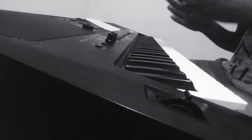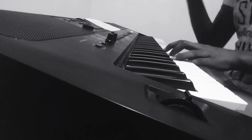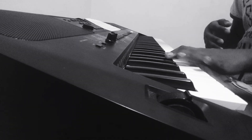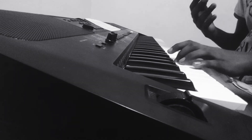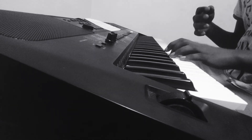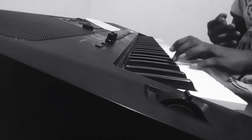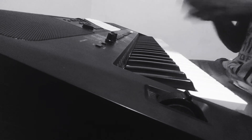That was the right hand part. Now let's move into the left hand part. In the left hand part we have a few chords: the D minor chord — D F A; the B flat major chord — B flat D F; the A minor chord — A C E; then back to D minor chord — D F A. Remember these four chords: D minor, B flat major, A minor, D minor.